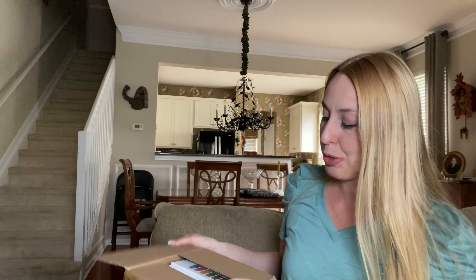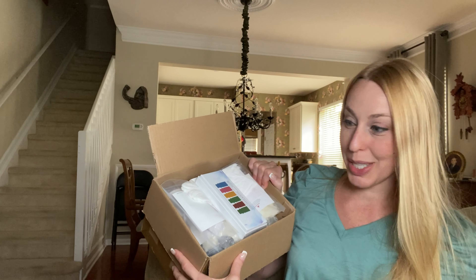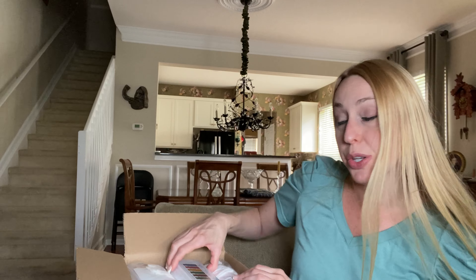Hi beautiful friends, it is Carissa here. I have a candle making kit that has pretty much everything you need if you want to start out trying to make your own candles, or if you want to try to start doing them as a hobby or as a business.